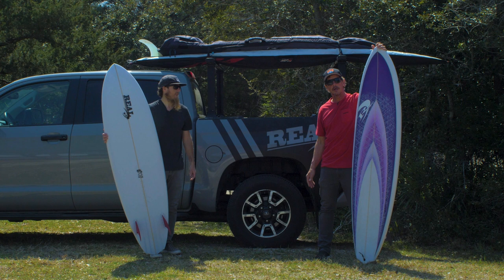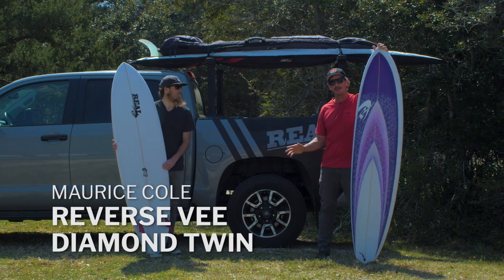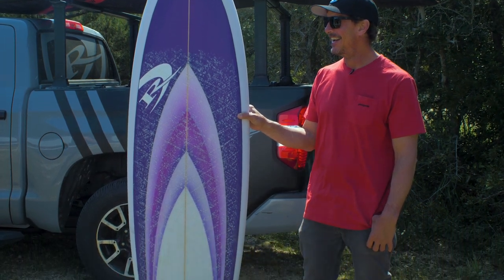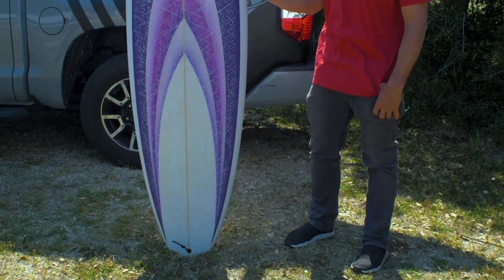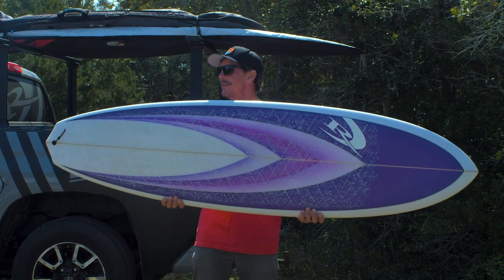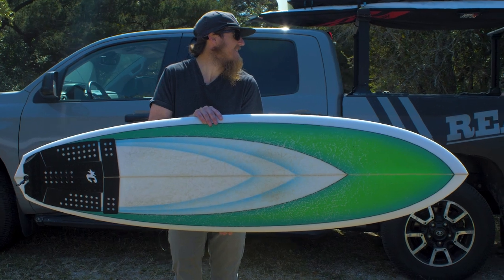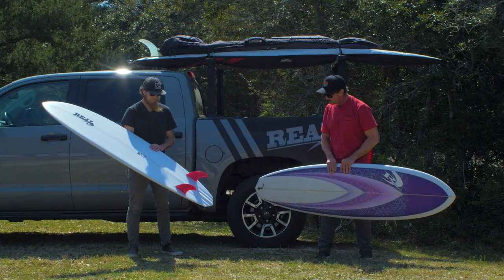This is the new Maurice Cole Reverse V Diamond Twin. Four words — Reverse V Diamond Twin. This is another board in the collab between Real and Maurice Cole that all started off with that Reverse V Shorty last year.